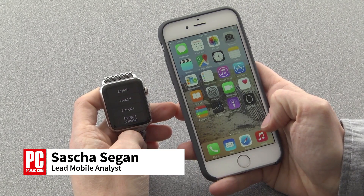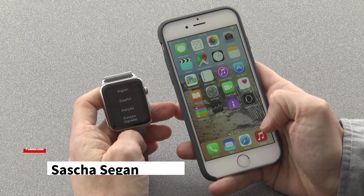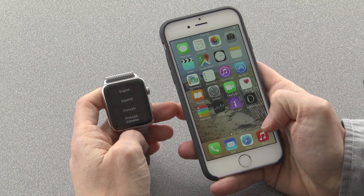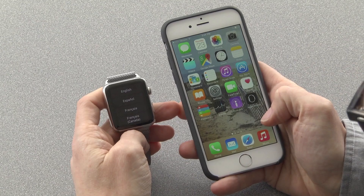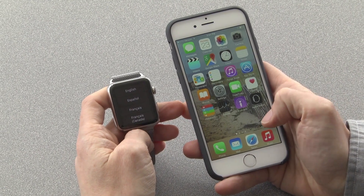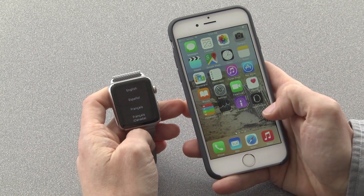Hi, this is Sasha Siegen from PCMag.com showing you how to pair your Apple Watch with your iPhone. The Apple Watch doesn't act alone — it needs an iPhone version 5 or higher. I'll show you right now how the Apple Watch matches up with this iPhone 6.